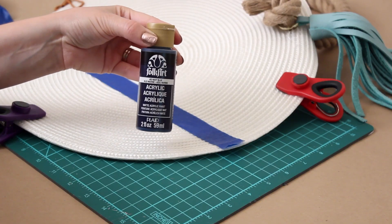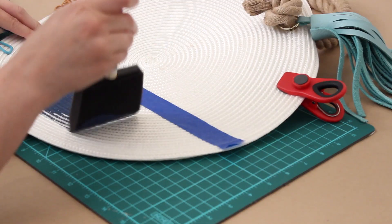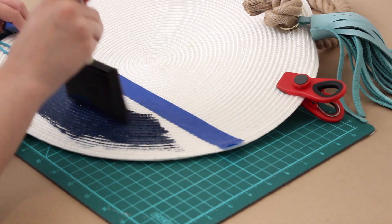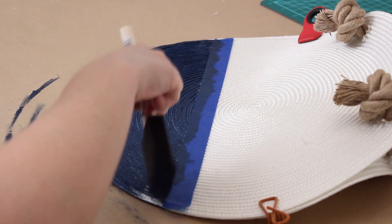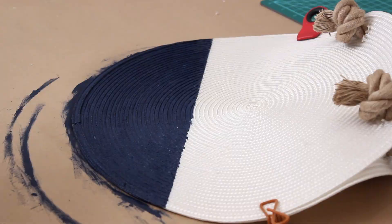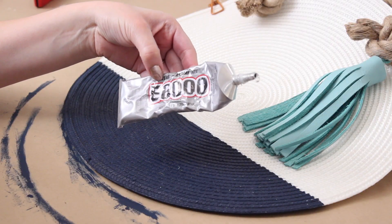To give the bag a little extra color, I laid some painter's tape down and painted the bottom portion of my bag with some navy blue paint. Once that was dry, I flipped it over and did the same thing on the other side, then removed the tape.